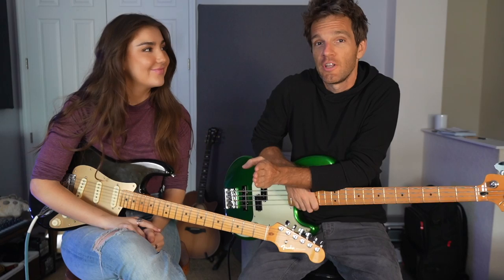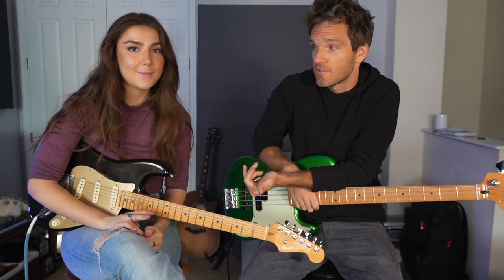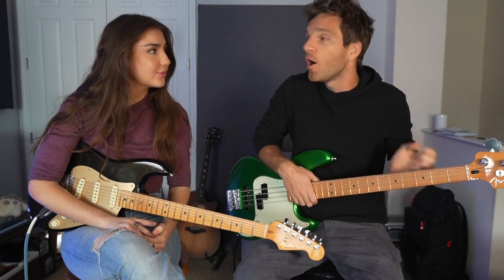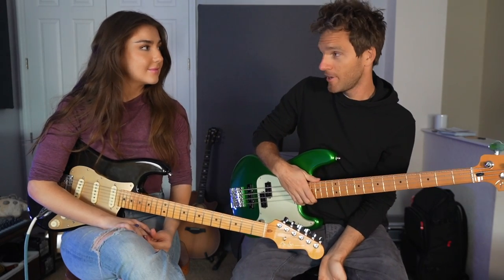I thought this was a good opportunity to do like a how-to play along with guitar on bass. Because you're a pretty good guitar player. You've gigged all by yourself, just singing and playing guitar, and you've never played bass before.